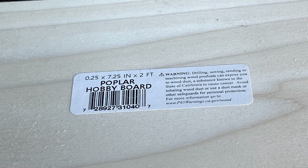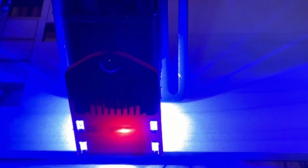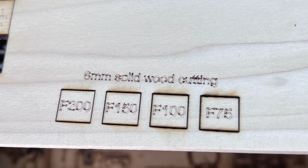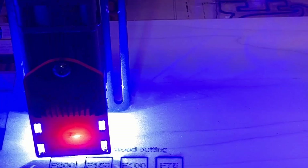Next, I will try to cut something thicker. I will do some cutting tests on this quarter-inch solid wood board. I will cut out some squares starting from 75mm per minute up to 200mm per minute, as I don't think a 5W laser module can cut this thick in one pass unless you make it really slow. As expected, it didn't cut through with a single pass, even when slowed down to 75mm per minute. So we will try again with 2 passes.